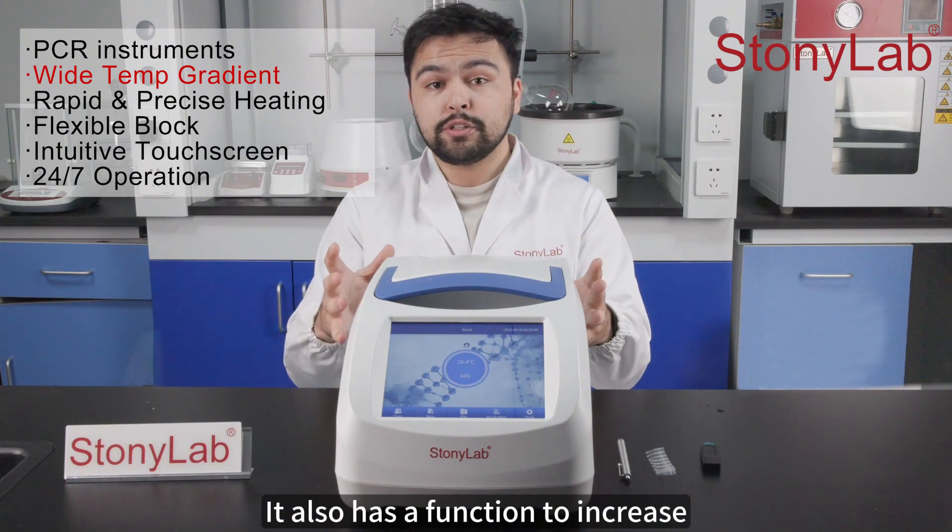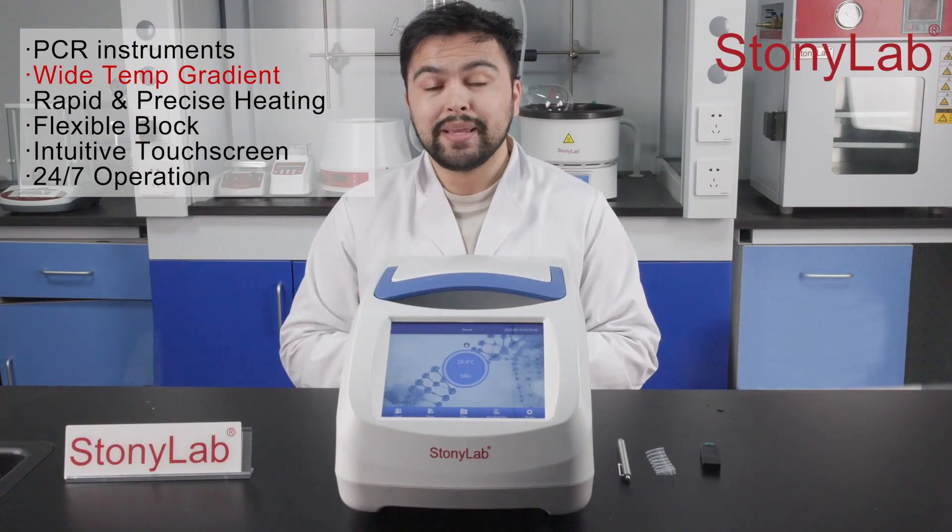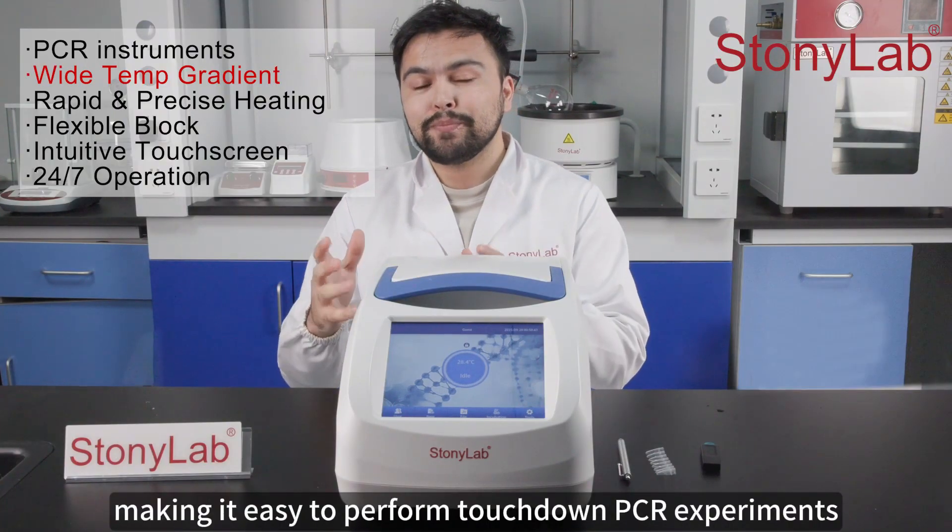It also has a function to increase or decrease the temperature and time for each cycle, making it easy to perform touchdown PCR experiments.